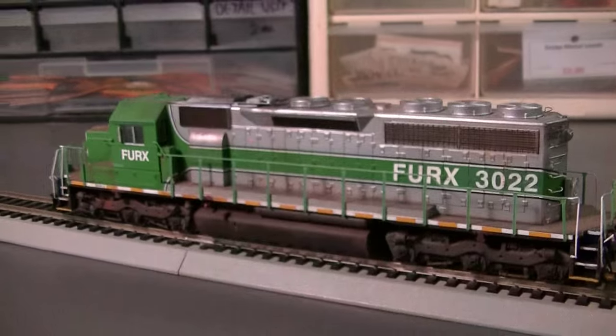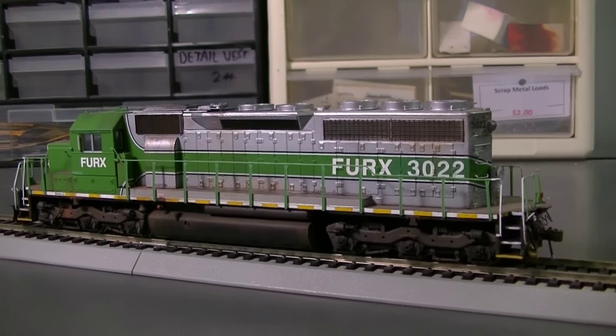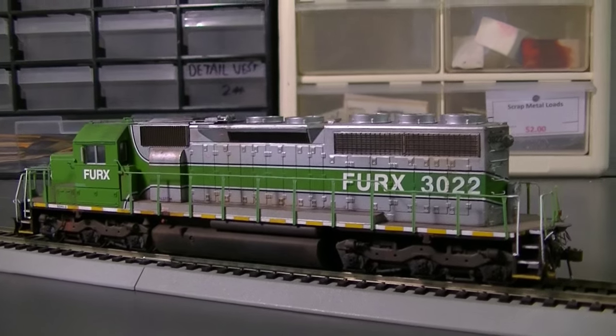Overall it came out pretty good and I'm really happy with how it turned out. The only thing it needs at this point is the DCC installation, which I'll get around to. So this next unit is an HLCX Renumber.